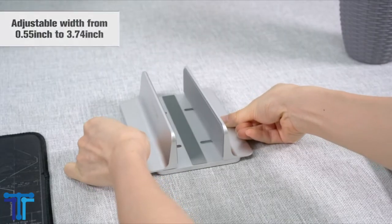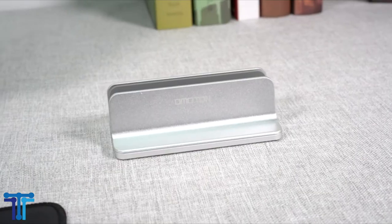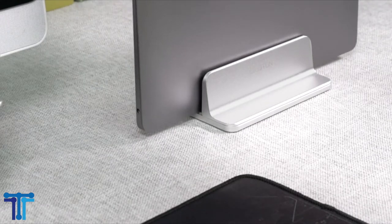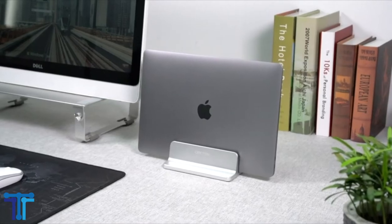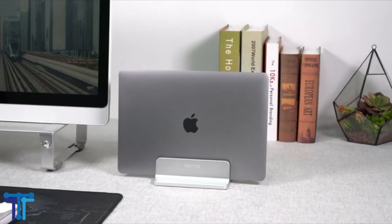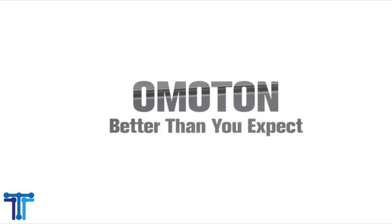With exquisite workmanship, CNC machined from anodized aluminum alloy, with sand blasted and brushed processes. It is durable and stable; anodized aluminum alloy is scratch resistant and the wide base keeps your laptop from falling down. It has a protective mat with non-slip silicone mat covered around the groove, avoiding any scratches to your devices and ensuring stable placement.